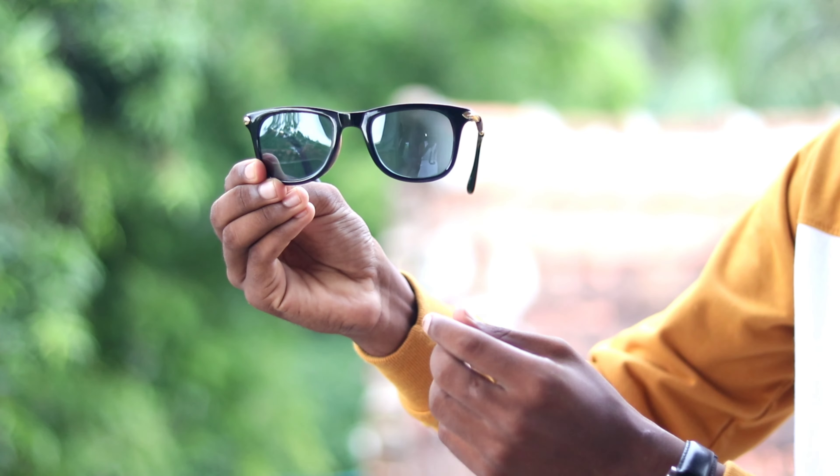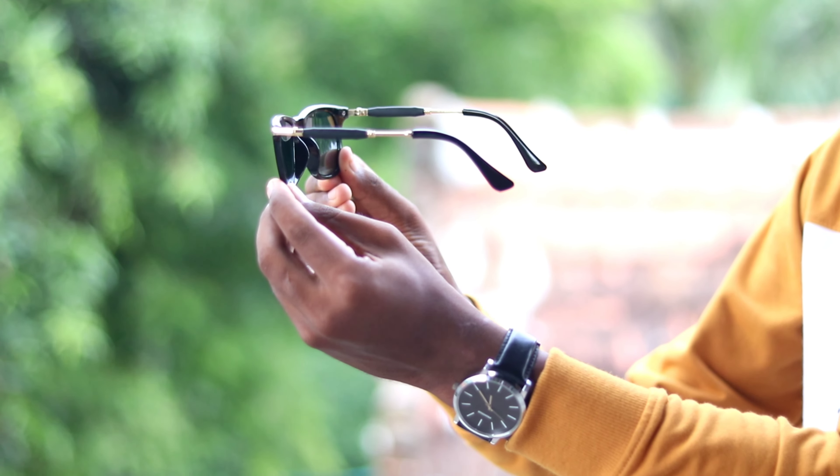This is a complete body metal. It's a premium gold and black combination. It's a classic.